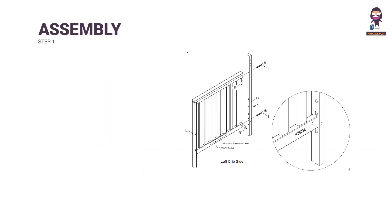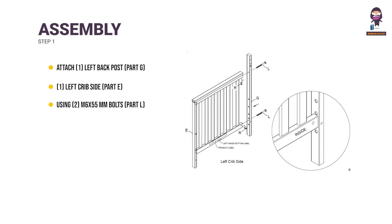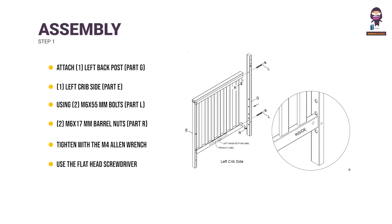Crib assembly, Step 1: Attach 1 left back post (part G) to 1 left crib side (part E) using 2 M6 x 55mm bolts (part L) and 2 M6 x 17mm barrel nuts (part R). Tighten with the M4 Allen wrench. Use the flathead screwdriver to hold the barrel nut in the proper alignment. Repeat with the right crib side (part F) and right back post.